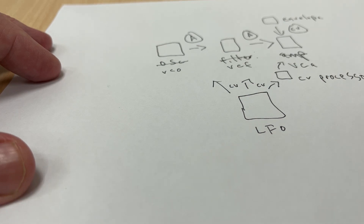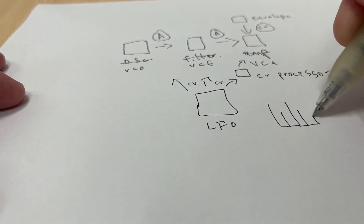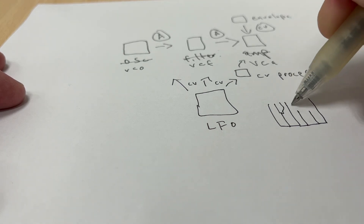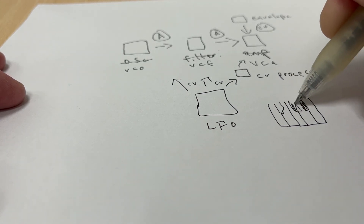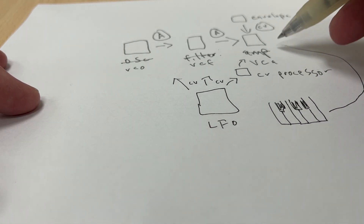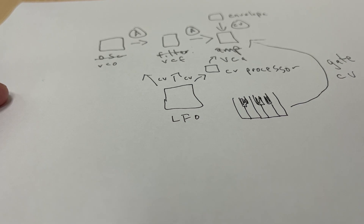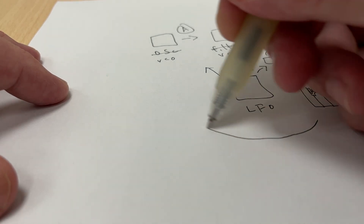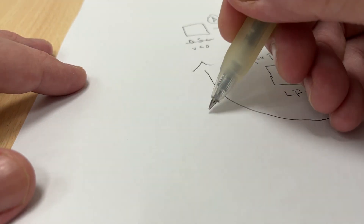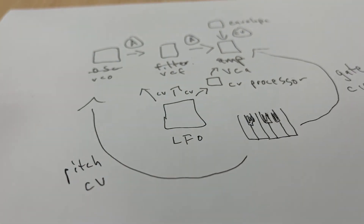This setup can create sounds — or more specifically, one sound at a time. If we want to make traditional Western musical-type sounds, we can connect a keyboard. The keyboard outputs two kinds of CV. One is a gate, which tells the amplifier to let the sound through — a gate is a short on-off pulse. The other kind tells the oscillator what pitch to play. So every time you press a key on the keyboard, a gate tells the amplifier to let sound through, and the pitch CV tells the oscillator how high or low the pitch should be. If you play different notes, the pitch CV will change, but the gate will remain the same.